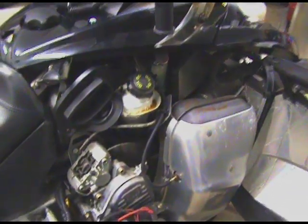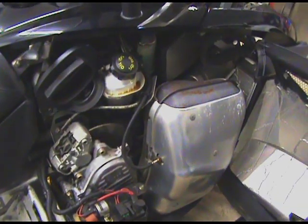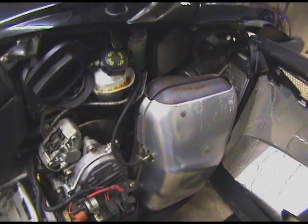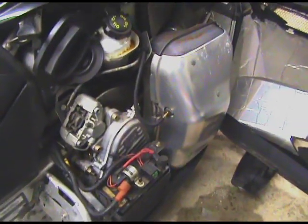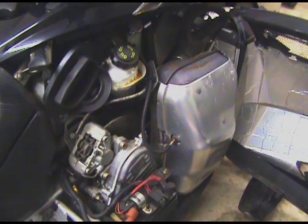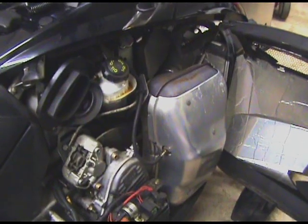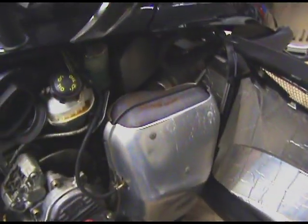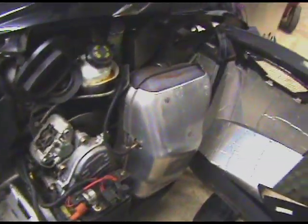It dripped a little oil there when you were filling it, huh? No, it's the standard Ski-Doo leaking oil cap. Oh really? Every one I've had has done that. Wow, mine doesn't leak. Anyway, you did say it has electric start where your other one didn't — other than that they're pretty similar? Yeah, stock exhaust. It's kind of wild how they pack all that stuff in there.